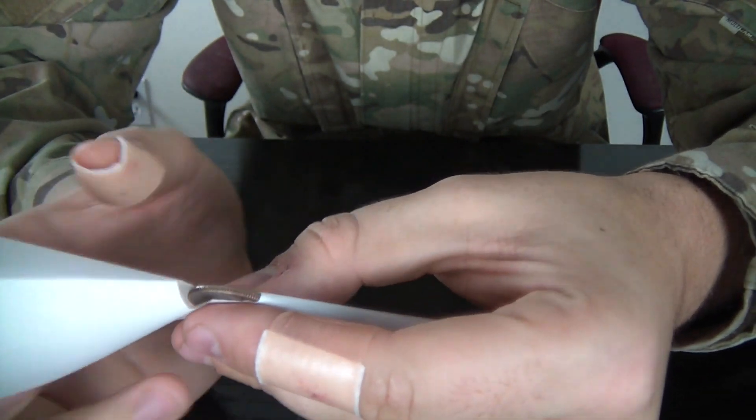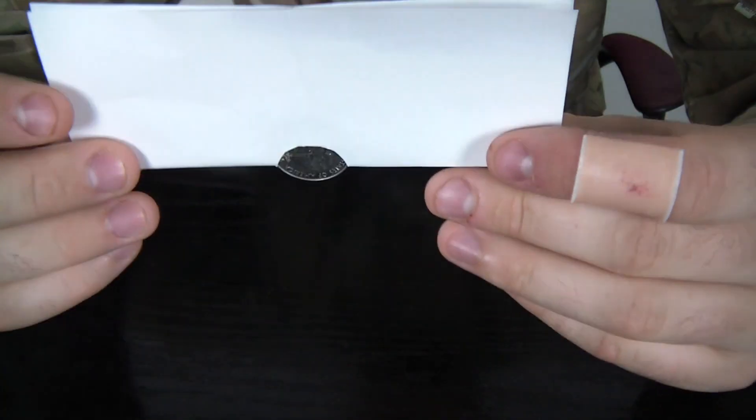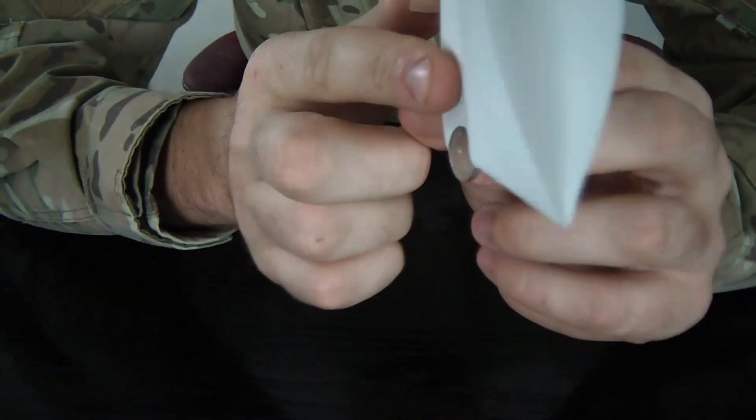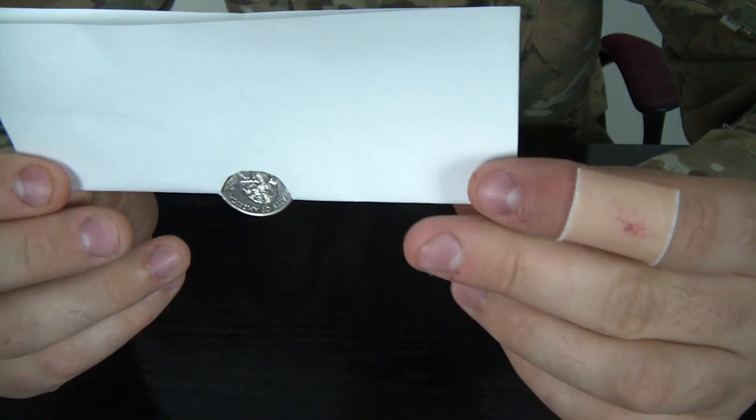Look, it just don't fit. The challenge is to fit it through the hole — it don't fit at all. This hole is way too small. So this is how you do it: you bend these two corners like that.